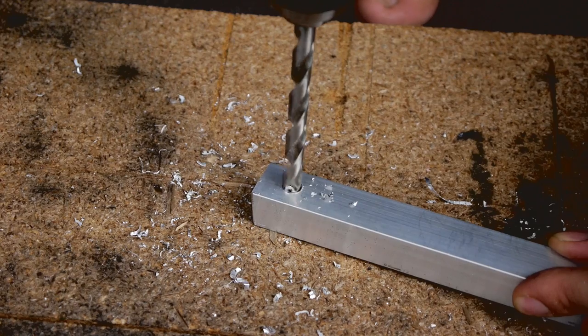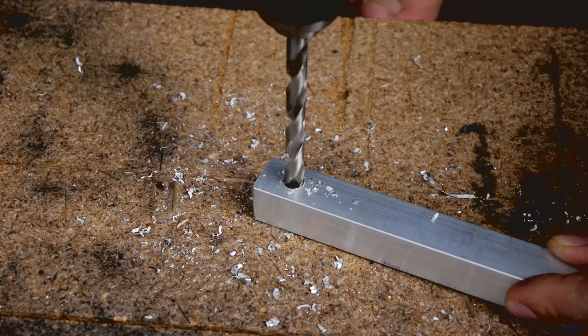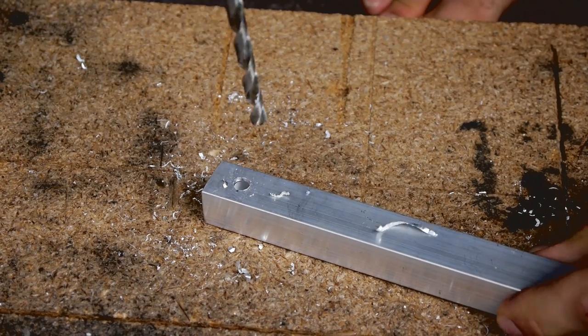On both ends of the box tube, I measured one half inch in and drilled through with an eighth inch drill bit. Drill the hole on one end of the box tube to 5/16 inches and the hole on the other end to one quarter inch.